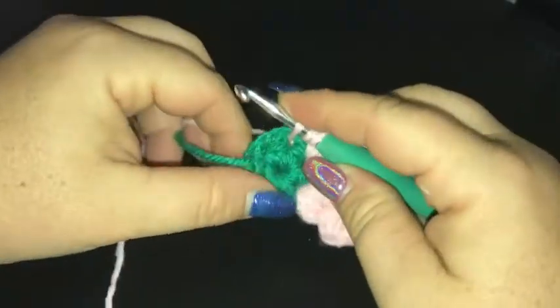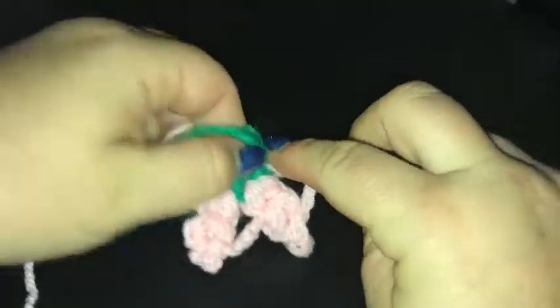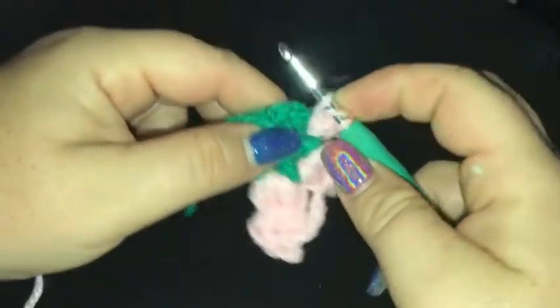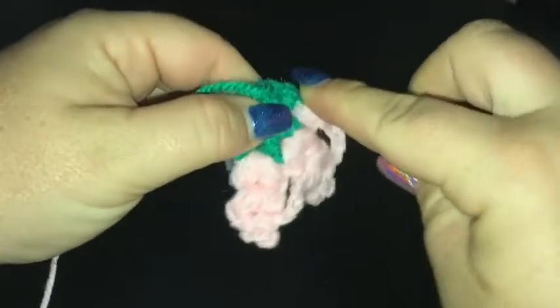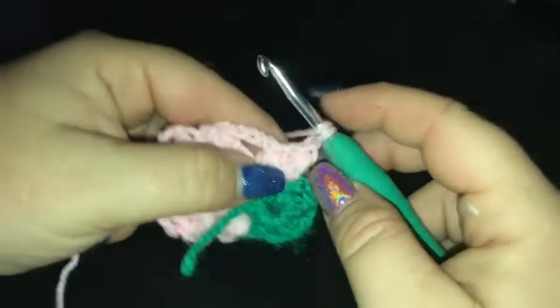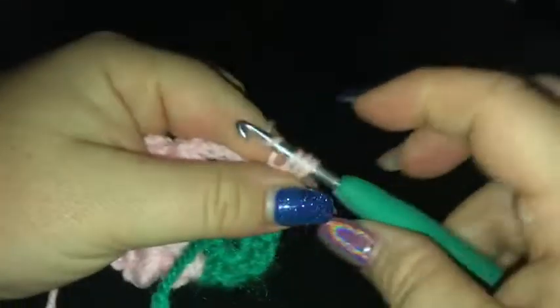Yarn over, go in and pull up a loop in the chain one space, yarn over, go in and pull up a loop, yarn over into the chain one and pull up a loop, yarn over and then pull through all loops, do a chain. We're doing two into each chain one space. Now we've done the first row, we're going to turn our work and do two puff stitches in between the two we just did.